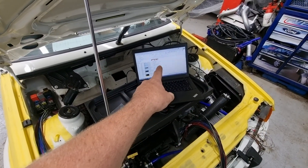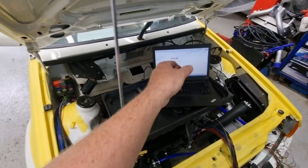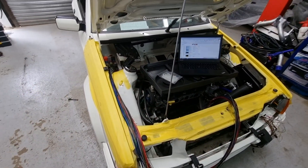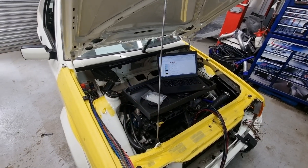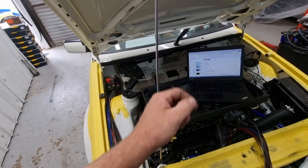I generally have crib sheets for all of these things and I mark onto them in an Excel spreadsheet where everything is — whether it's five volt, twelve volt, and all those details. The crib sheets are available on my website to download should you require. I find them very genuinely helpful, and they certainly are for me.